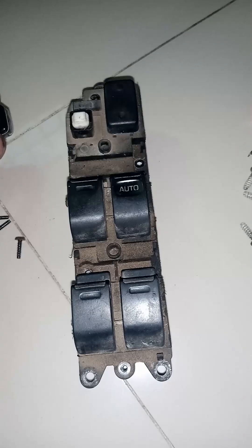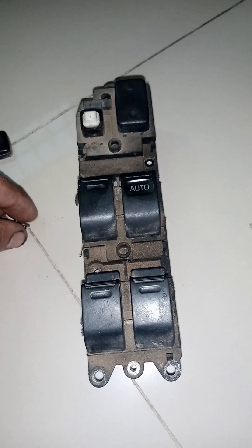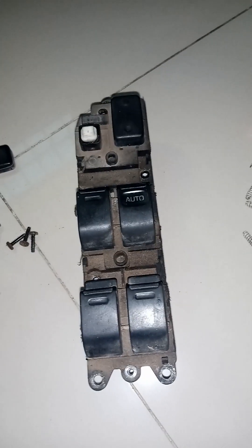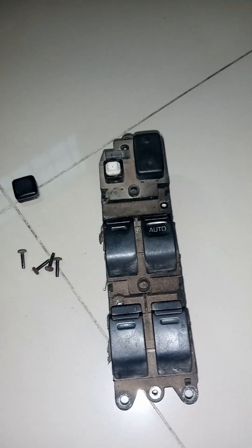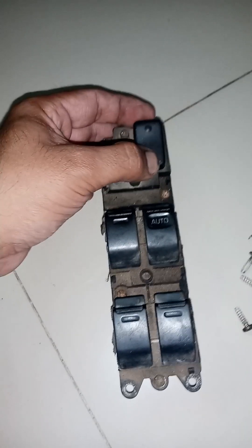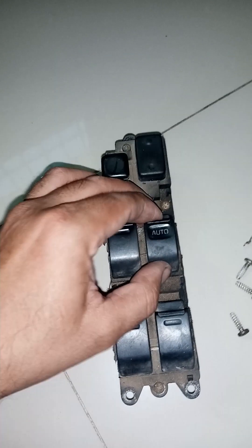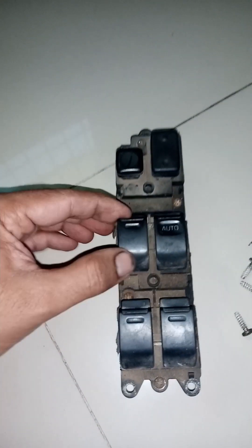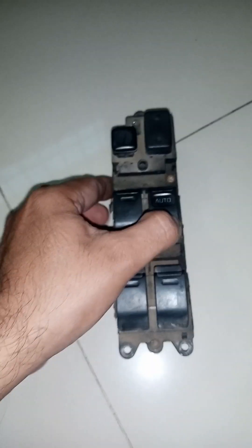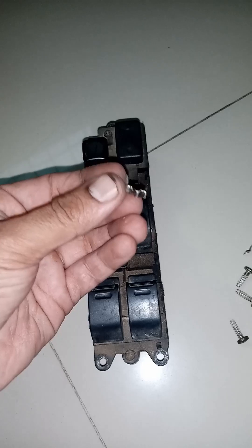Then you have to close it. After closing, put all the screws in place. Keep the control button in place, keep the main button in place, and press all the buttons one by one to see if they are working properly. If any button is not working properly, then you have to correct it — there is no problem in doing so.